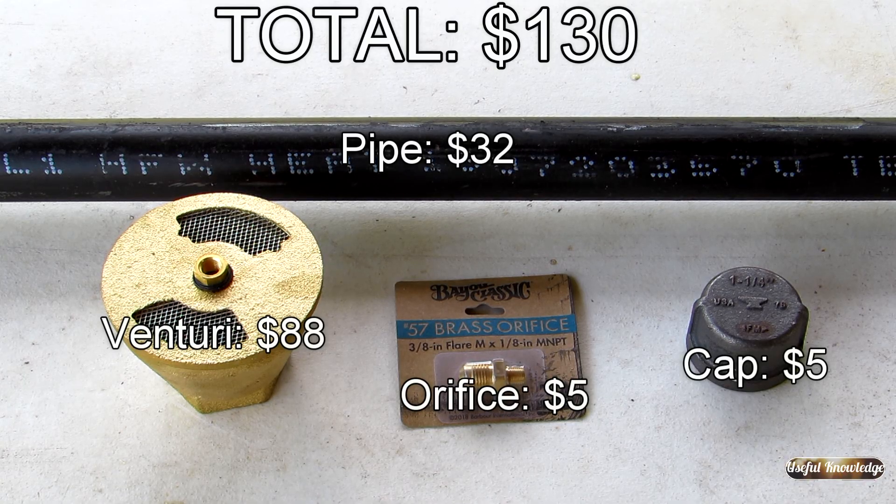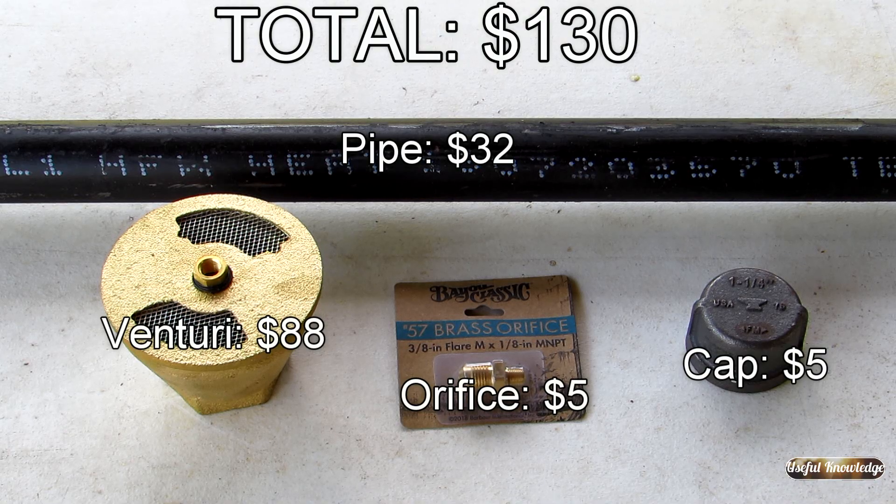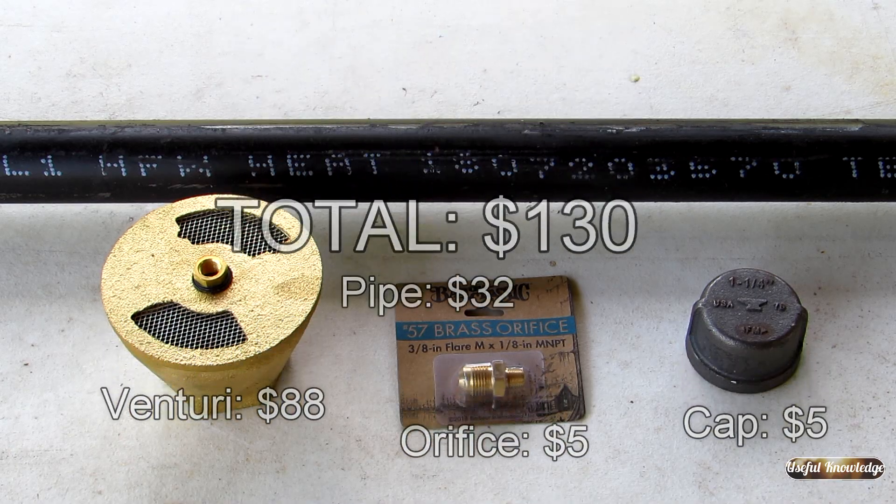I purchased a 10 foot section of one and a quarter inch black pipe from one of the big box stores. They cut it to 78 inches, which was what I requested, and they also threaded it on each end. I bought this Venturi from Tejas Smokers and I purchased an orifice and also a pipe cap.